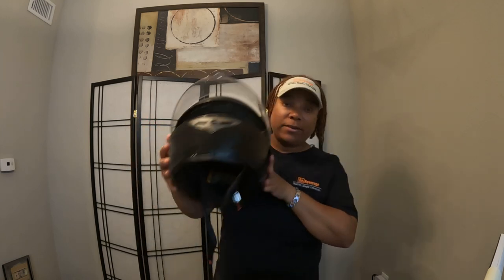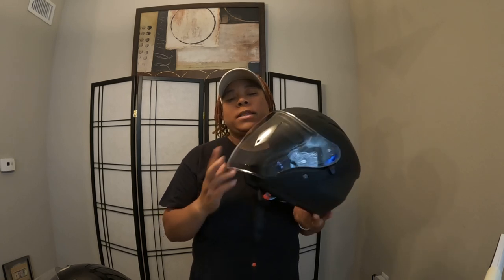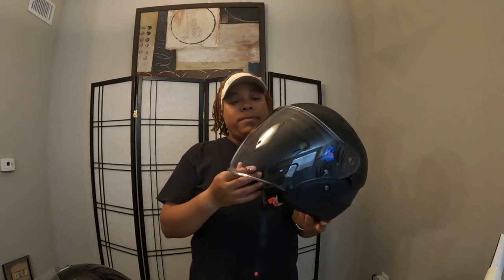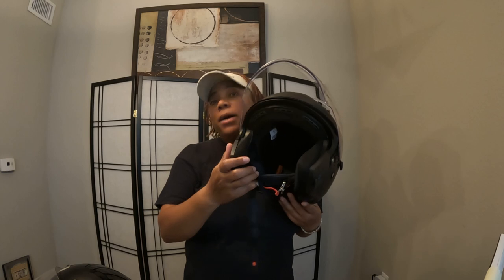Getting back to using a helmet for food delivery — I would say consider a three-quarter so you can get the airflow. And when you go up the stairs, I just lift this visor up now, and I'm not huffing and puffing like I used to with the modular, because that chin piece was in the way.